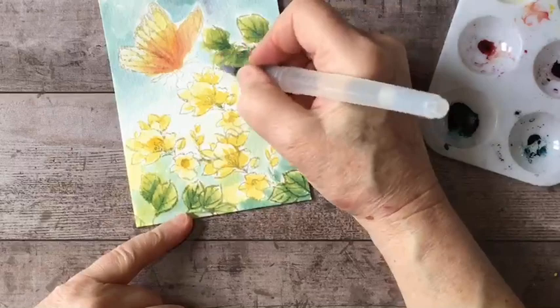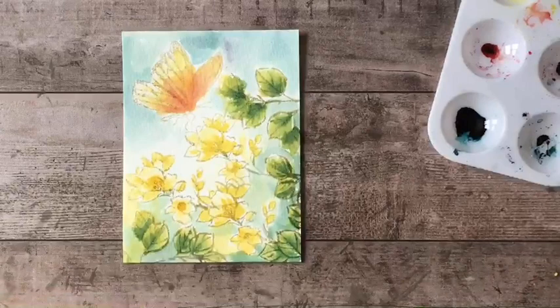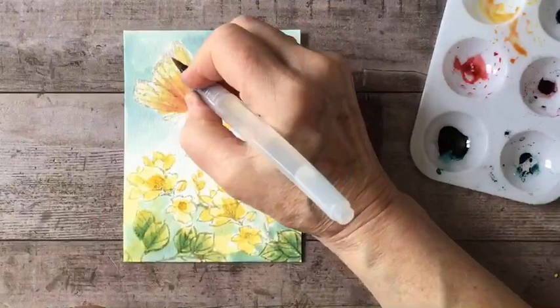The leaves are pretty much done. I'm going to go back into my butterfly now and get some more detail — I'm taking that red and mixing it with yellow to get a nice bright orange, and I'm going to go back over some of those veins so we get that detail.